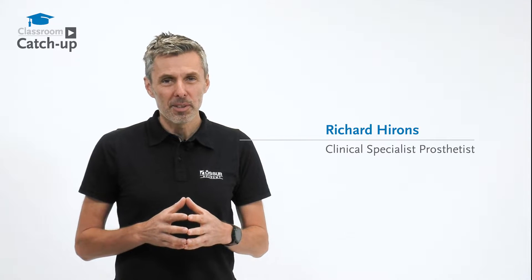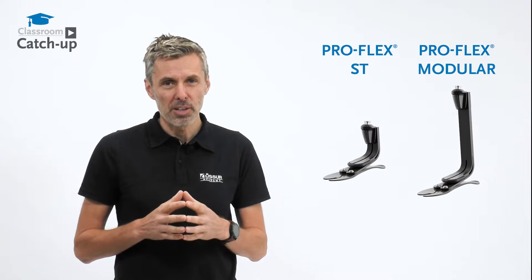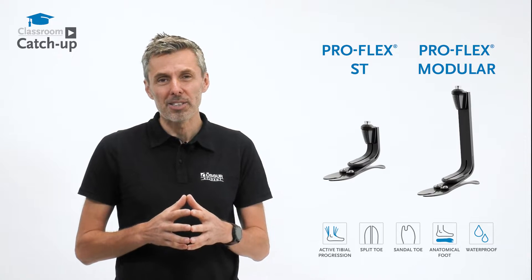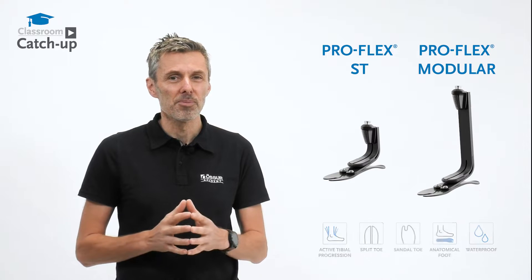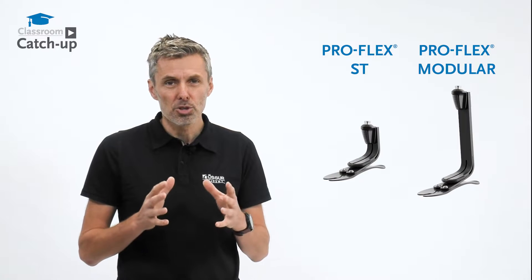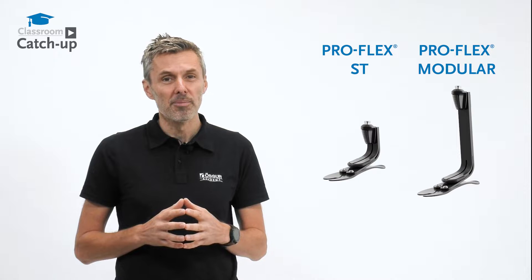Hello, I'm Richard, clinical specialist prosthetist with the Össur Academy, and today we're talking about the ProFlex ST and the ProFlex Modular. The familiar J-shaped carbon fiber energy storing and release prosthetic foot has been a great companion to many users over the years, and combining these features with the unique concept of the ProFlex family's tri-bladed foot design gives us the ProFlex ST and the ProFlex Modular.